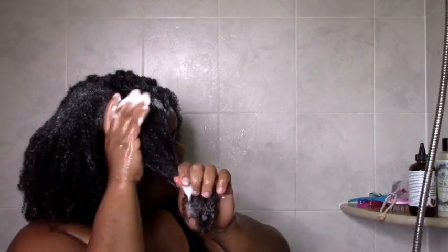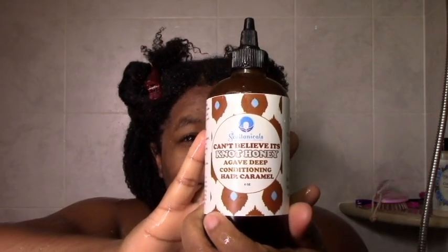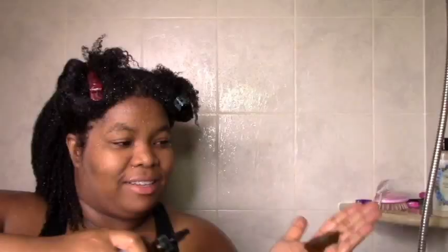I started off by shampooing just to make sure there was no buildup to prevent the moisture benefits. This is my hair after shampooing. Then I sectioned as directed and applied the syrup — as you can see, sometimes it poured thick and sometimes it was runny.